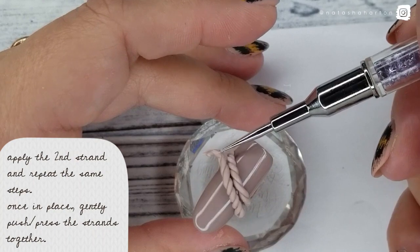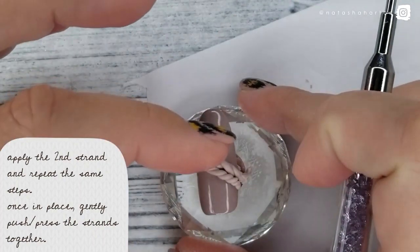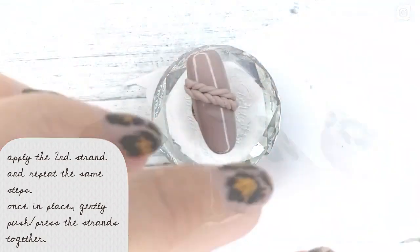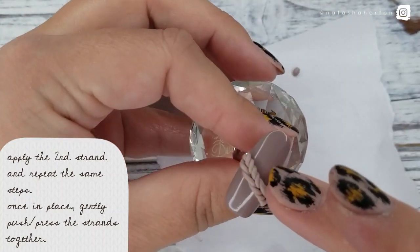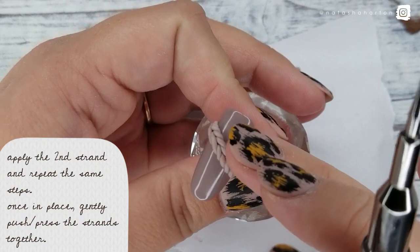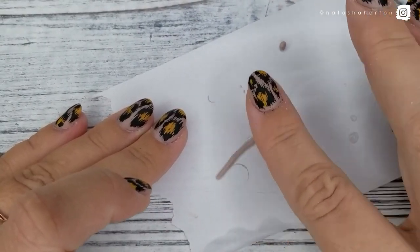I've left the inhibition layer on there — this is to help adhere the strands of 3D gel. I've just applied the second strand, and I'm using my finger with a little bit of water, lightly pressing that strand against the other one and kind of pushing it down slightly. This is making sure it's adhered nicely and also pushing them closer so they look like an actual braid or line of knitting.